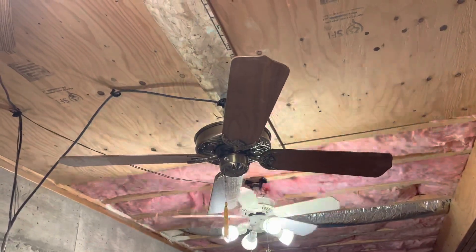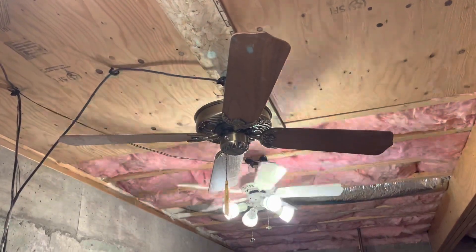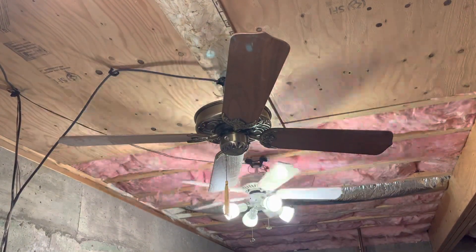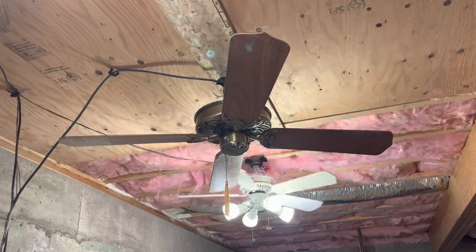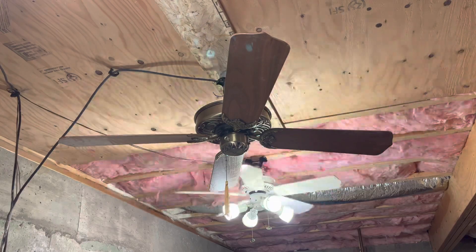I guess we will go to Low. Since this variable speed control that I put in it has a trim pot, I got a pretty good low for this fan. So let's go to Low.